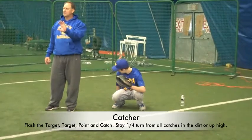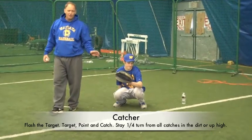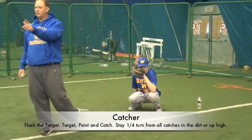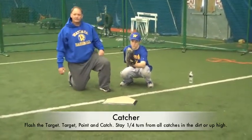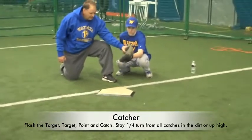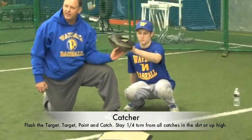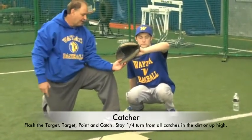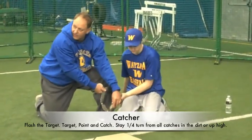What I like to teach is calling that a flash target. Once you get to pitch level, your pitcher sees where you want to throw the ball — there's a real nice target. After this point, we go into what I like to call target, point, catch. The reason I point my index finger right at the pitcher is — notice where the glove is right now. He gave his target, he pointed his finger. He's a quarter turn from anything in the dirt, and a quarter turn to catch anything up in the zone. If we stay in a fixed position with the elbow out and the ball's down, they're almost a full turn to get that glove all the way down to catch the ball.